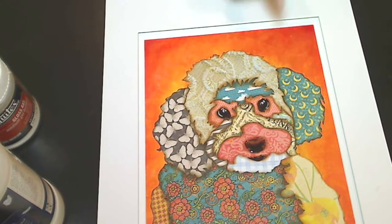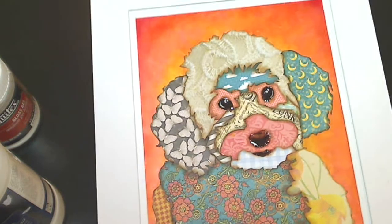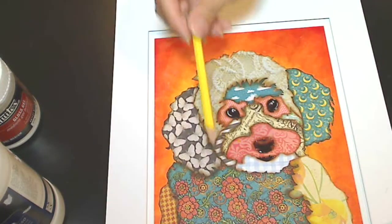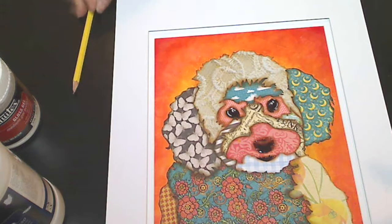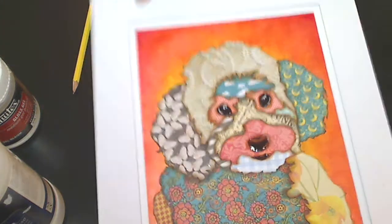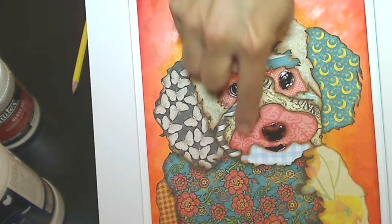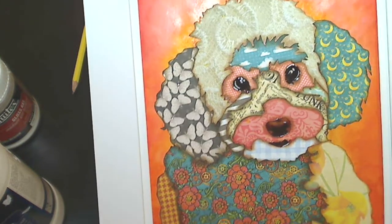Then with the other sheet — the other printout of the picture — I just took a regular pencil and noted where the lights and the darks were in the picture. I just kind of hand drew out these shapes in a way that I thought would look pleasing.